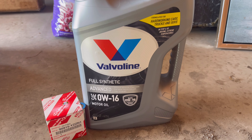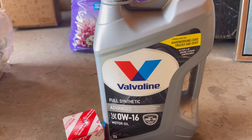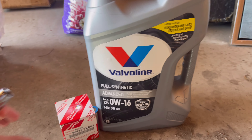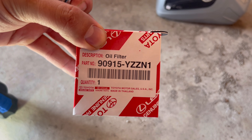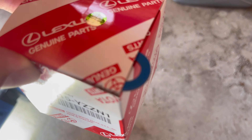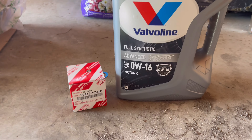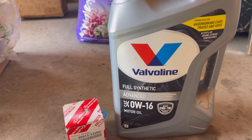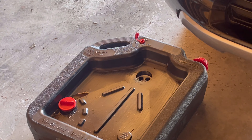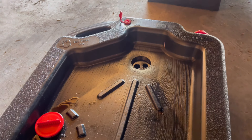It takes about four and a half quarts for this particular car. Today I'm going to be using Valvoline full synthetic 0W-16. This oil weight is kind of hard to find — it's a little bit more rare. I actually purchased it on Amazon because that's where I was able to find it, so keep that in mind. For the oil filter, I picked it up at my local Toyota dealership — just went to the parts counter, told them my vehicle, and this is what they gave me: part number 90915-YZZN1. They even threw in the oil drain plug gasket for free. I got a five-quart jug and we'll have some left over, plus the oil filter. As always, you're going to want a drain pan to catch the oil.